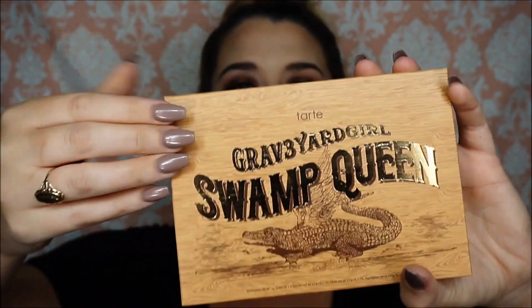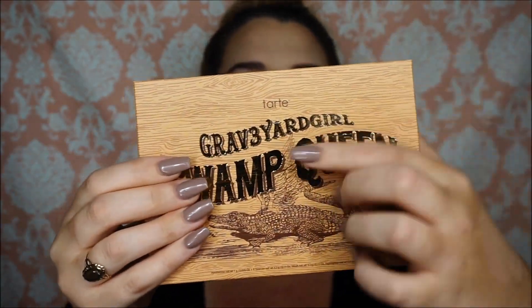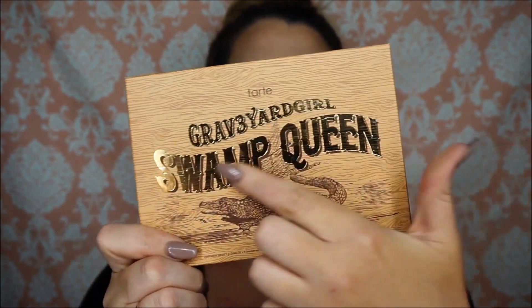I ordered this on the launch on June 30th — I waited patiently until 3:30. I do have the lippy on the way and whenever I get that one in I'll do a video on it. This is what the palette looks like in the box — it's got this wood finish and 'Swamp Queen' in gold lettering, all textured. On the back of the box there's a picture of Bunny, it says Graveyard Girl, and it has all of the ingredients. It is cruelty-free and I want to say it's vegan.